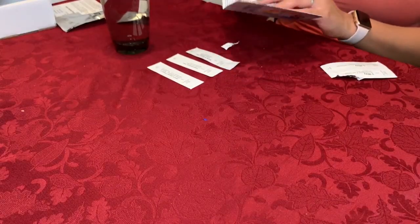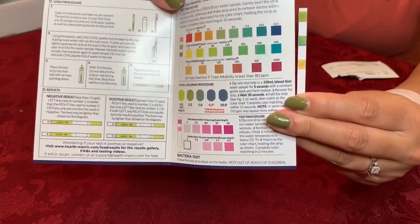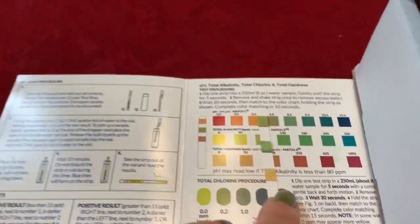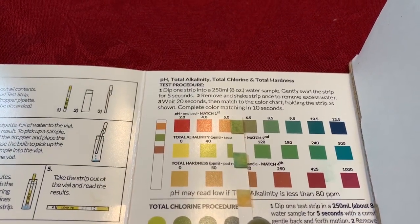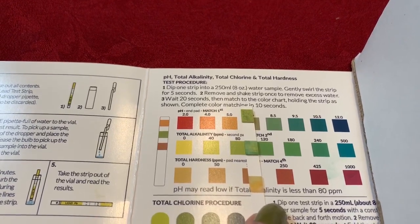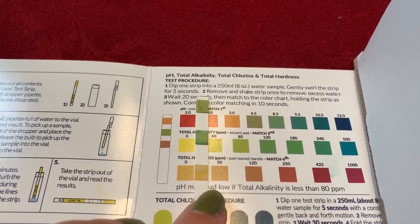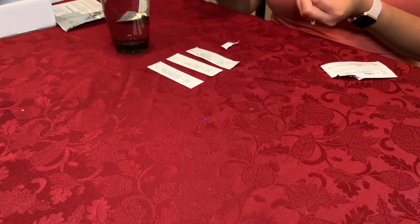It looks like our 20 seconds is up. Now we can match the strip to the color corresponding to each test. So probably a pH of 6.5, total alkalinity of maybe 80, and then total hardness closer to zero. And based on those standards, that's still pretty good.